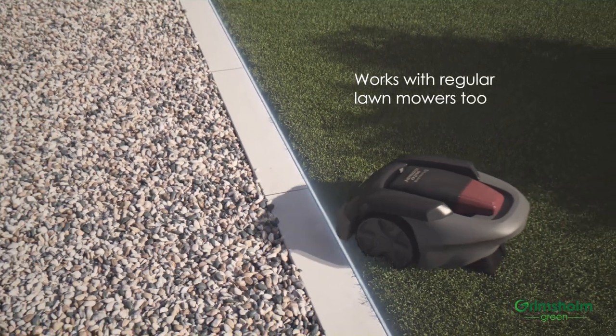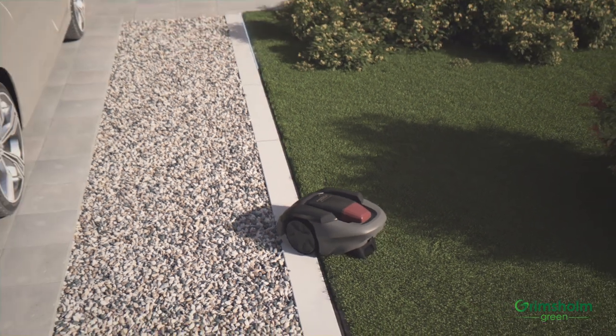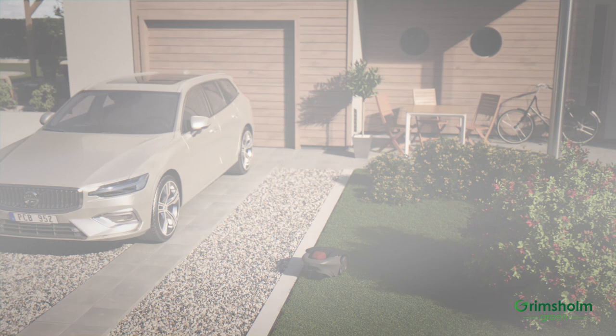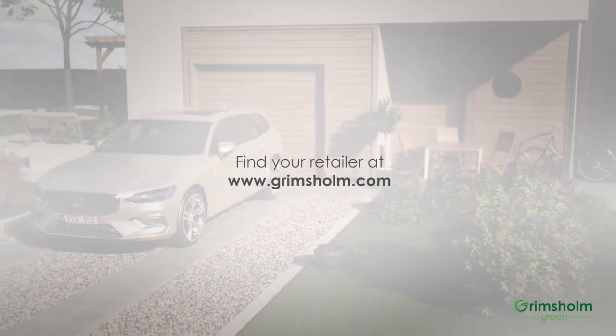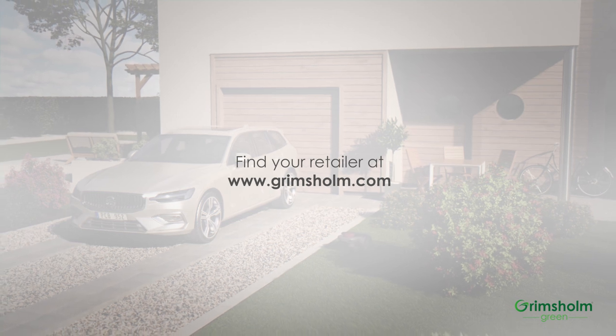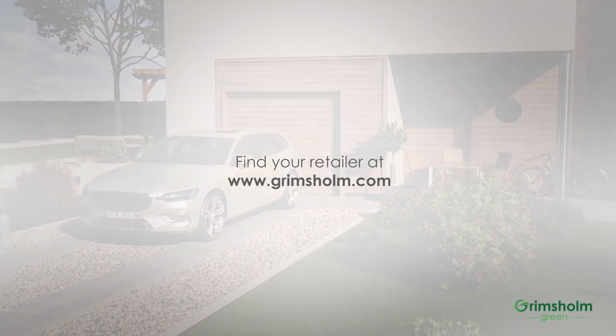You can now look forward to your Robot Lawn Mower cutting the edges as nicely as the rest of the lawn. Robot Mower Edge and other innovative products from Grimsholm Green can be bought in lawn and garden centers and wherever robotic mowers are sold.